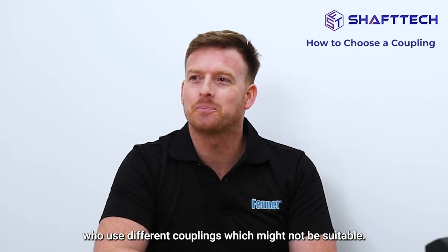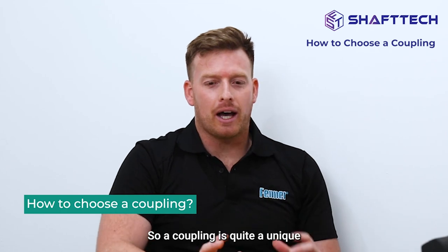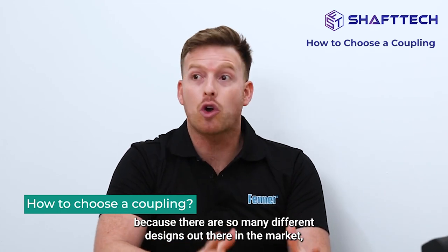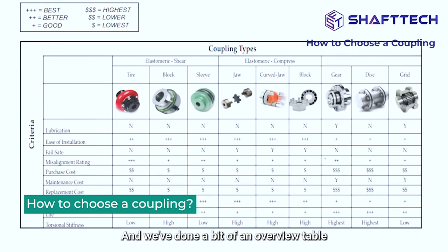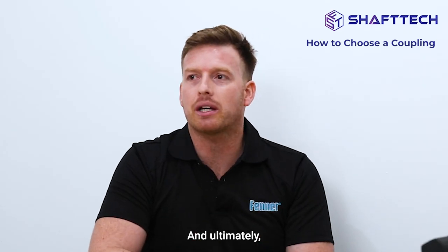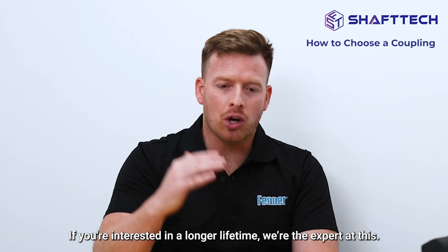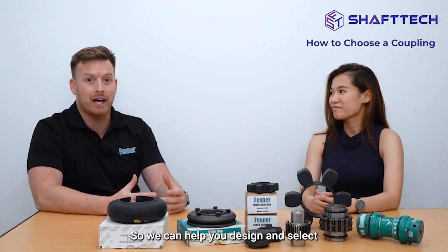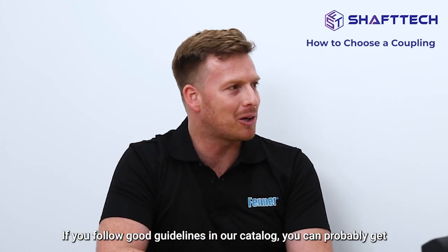We do have customers who use different couplings which might not be suitable. Couplings are quite a unique segment of product because there are so many different designs in the market. We've done an overview table which gives you some guidelines on how to select a coupling based on what you want — whether it's price, lifetime, or reliability. Ultimately it comes down to your decision as an engineer. If you're interested in longer lifetime, we can help you design and select something that gives you optimum life, and following good maintenance guidelines from our catalog will get you a reasonable lifetime.